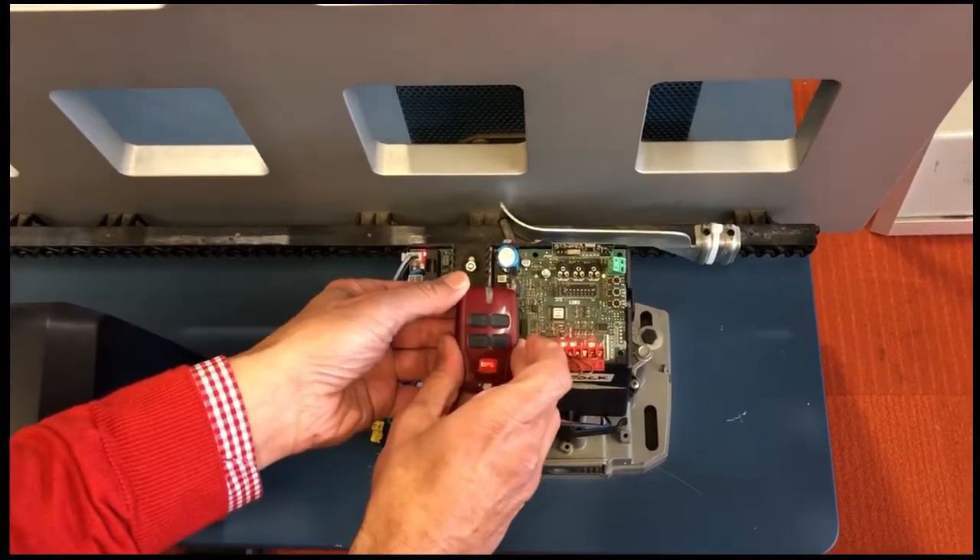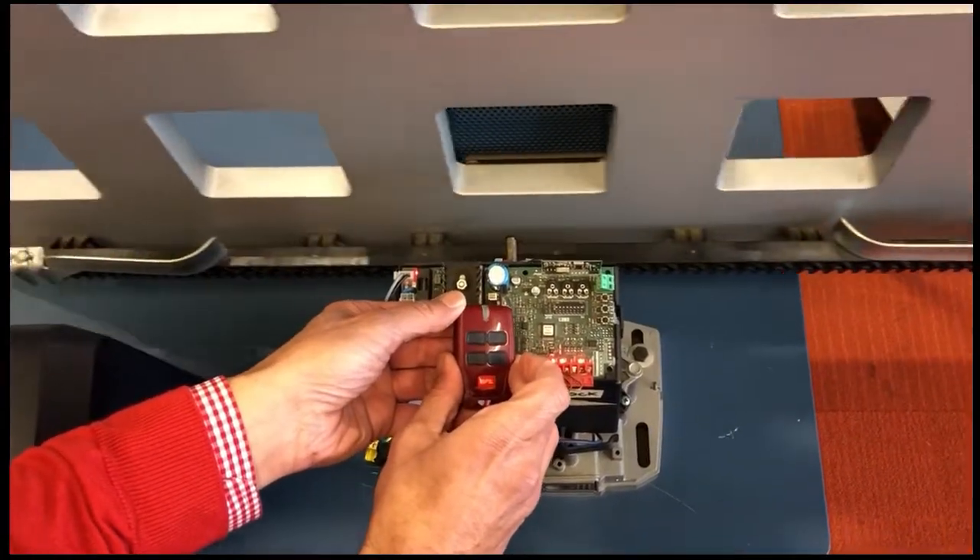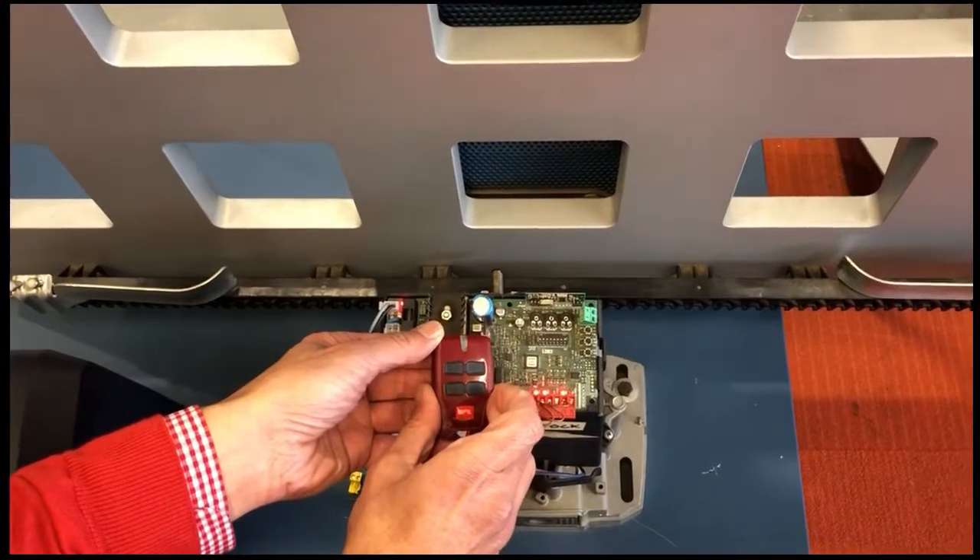Let's test the remote now for pedestrian mode. There we go — pedestrian mode all done.